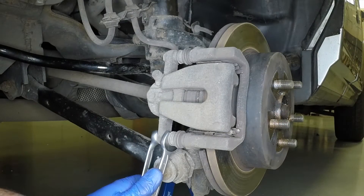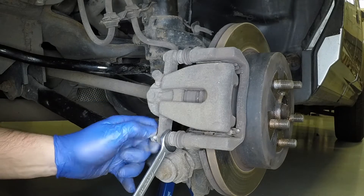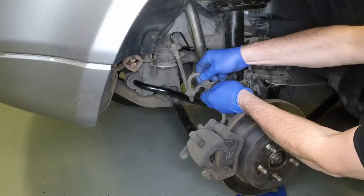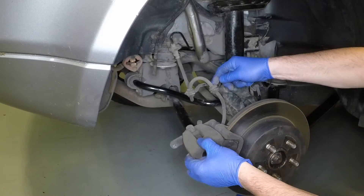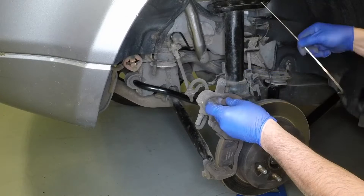Hold the guide pin with an open-ended spanner, then undo the lower retaining bolt. Unclip the brake hose, then pivot the caliper upwards and tie it to the suspension strut.